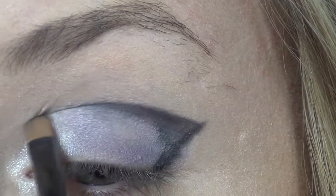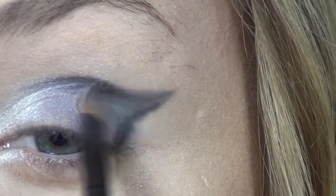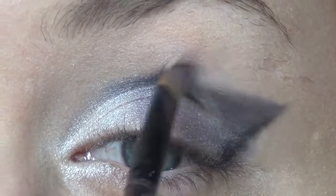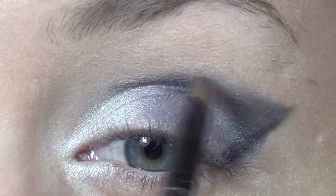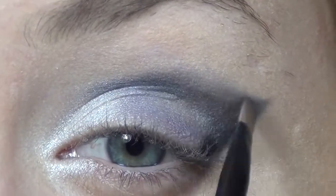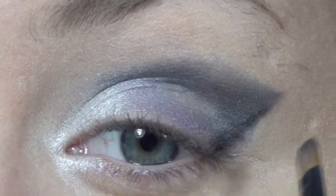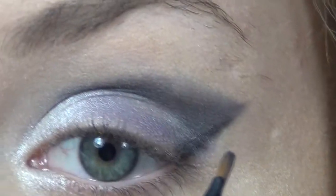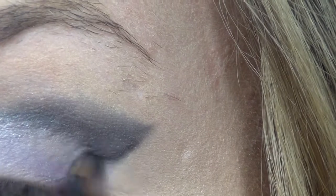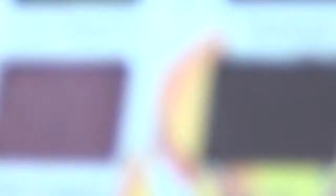I'm just going to start blending it out into the purple color. The reason I'm not using a big brush to blend this out is because I don't really want the eyeshadow to stray too far from where I've put it. I just want it to look a little less harsh on the lines. For this area I don't want to blend down because I want it to stay pretty straight, so I'm just going to blend that up into the rest of the eyeshadow.